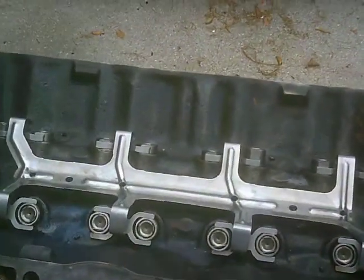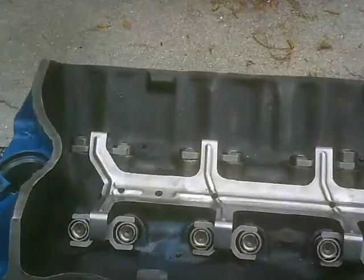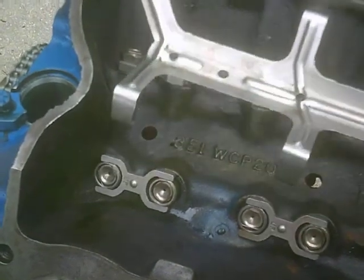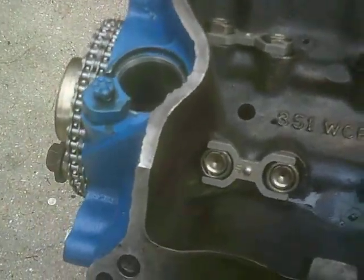I just wanted to make a follow-up video to the Comp Cams roller cam conversion for this Ford 351 Windsor. In my last video I showed where I changed the mounting locations for the spider and drilled and tapped those out, and that seems to be working just fine. But I ran into a second issue.